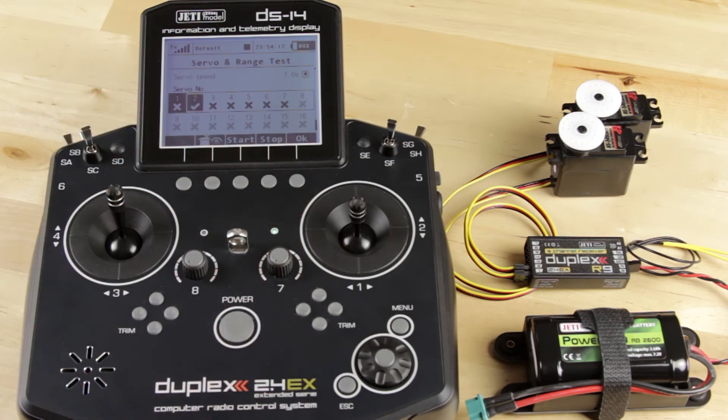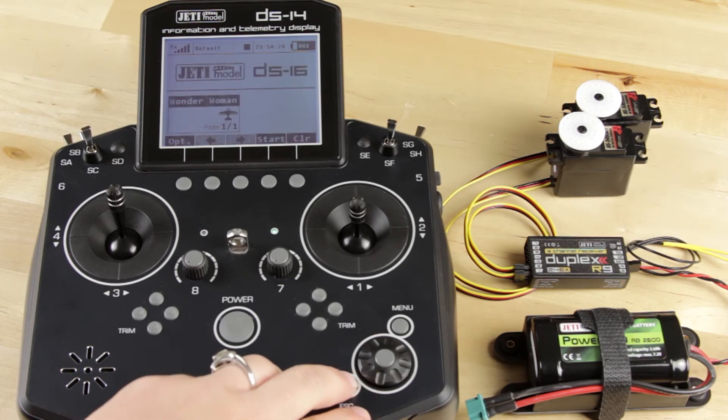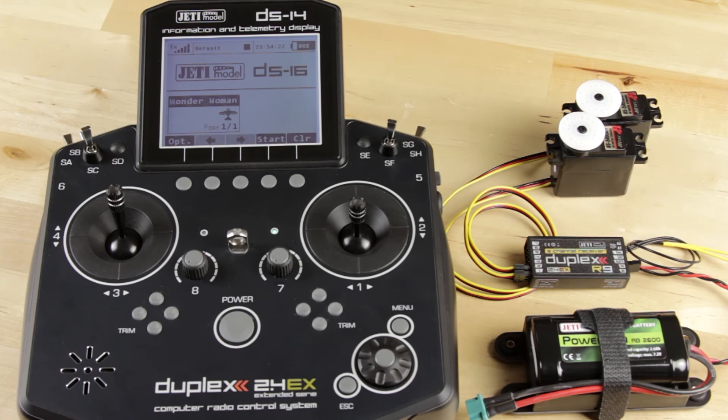And that's basically how you do your range test and your servo test. If you have any questions, please feel free to contact us via email or telephone. You can also get all our contact information off our websites at jettyusa.com or aspraymodel.com. Thanks for watching.